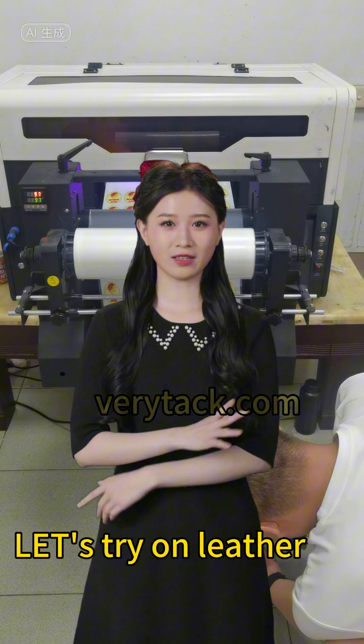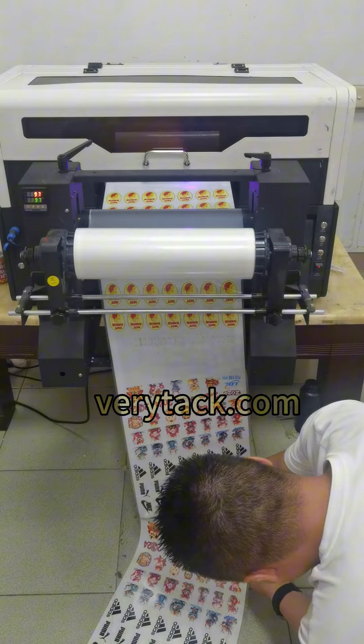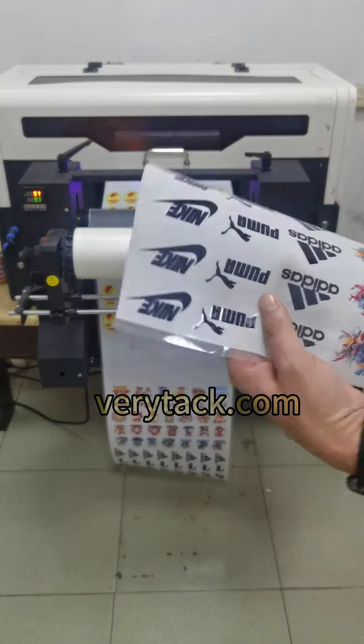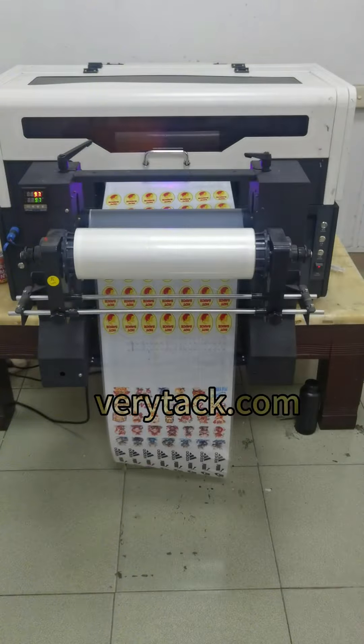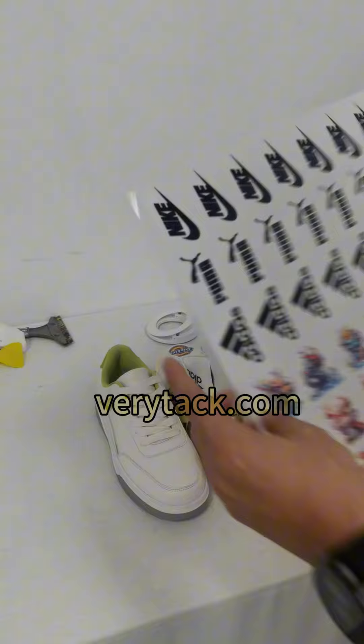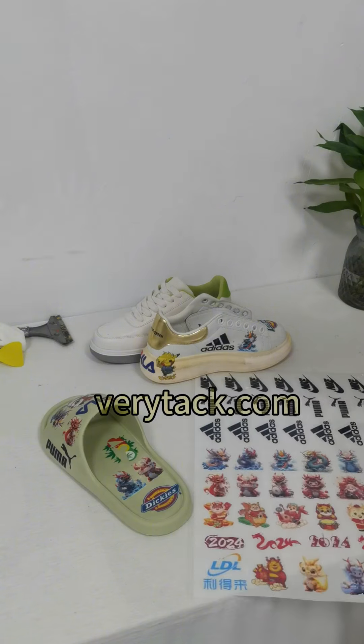Let's try it on leather. After a while...